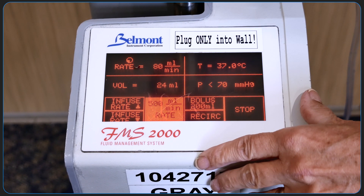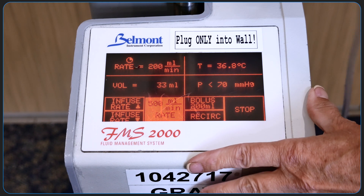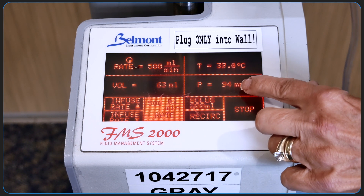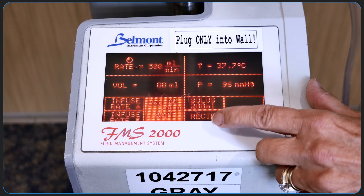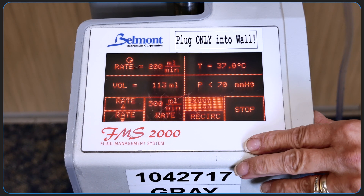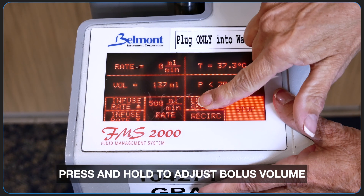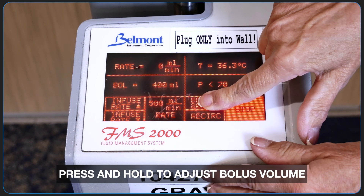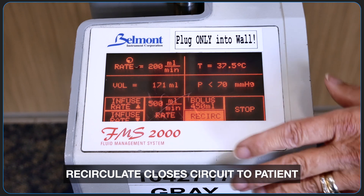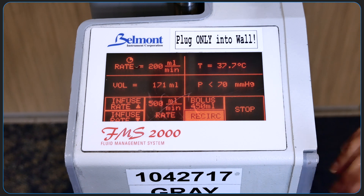Let's start by going directly to a rate of 500cc. You can see the rate starting to rev up and you can also monitor the increase in the line pressure. If you want a bolus, you can hit the bolus button, and to change the bolus volume, you can hold it and it'll circulate through the list of available options. Now the bolus volume is set to 450cc. The recirculation button manually closes off the circuit to the patient and purges any air from the system. After every 500cc, the system will automatically do this.